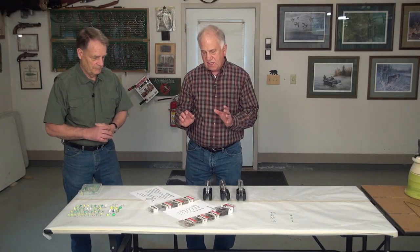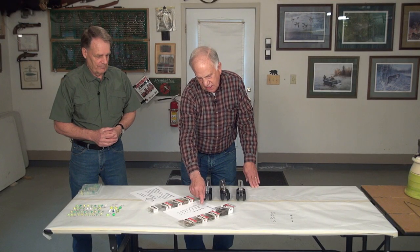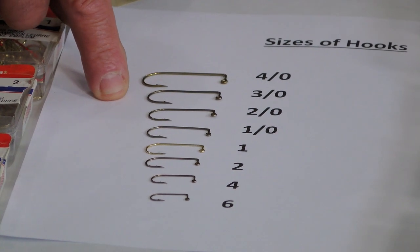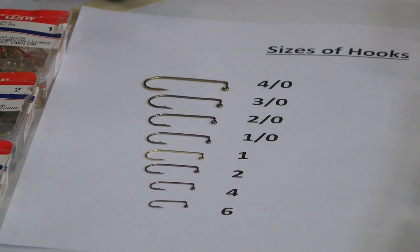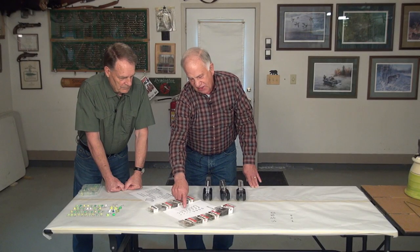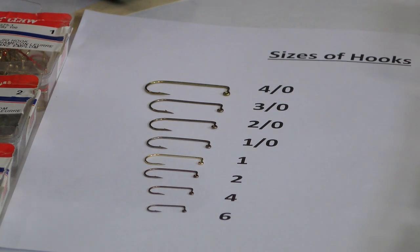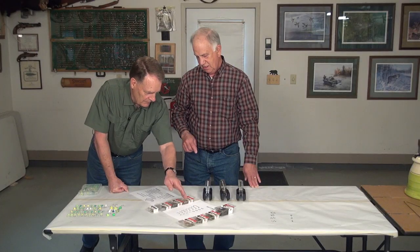The sizing of hooks is unique — the numbers are a little confusing. If you take a look at the numbering system, the bigger the hook, this 4-0 is the biggest example. Go down to a 3-0, it's a little smaller; 2-0 smaller yet, with 1-0 being at the bottom of this sequence. When you go to a simple 1, that is smaller than a 1-0. A 2 is smaller, a 4 is smaller, a 6 is smaller, 8 and 10. So the larger the number, the smaller the hook in the single number series. Once you get into the aught series, the larger the number, the larger the hook.